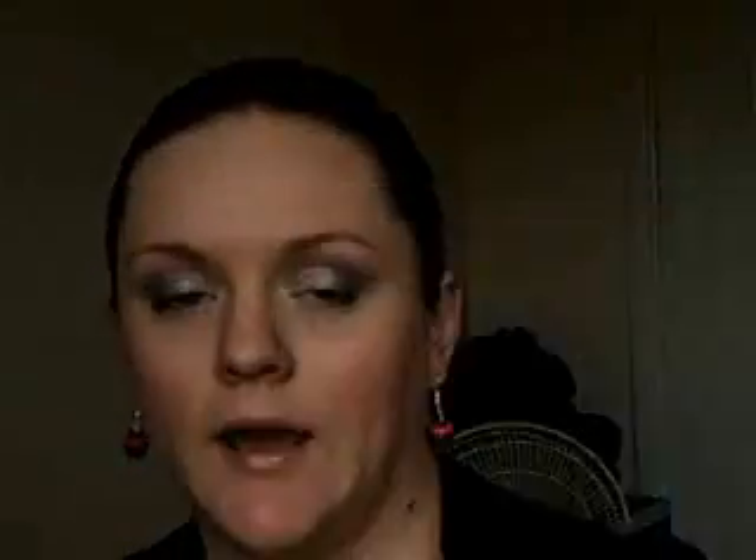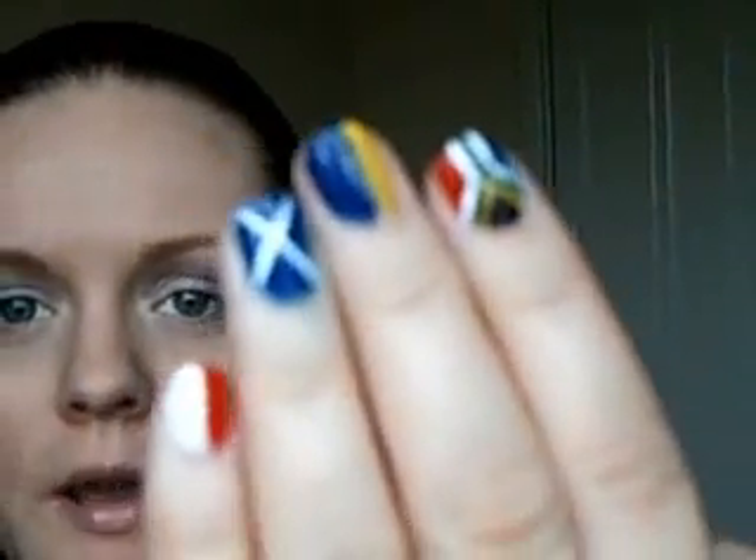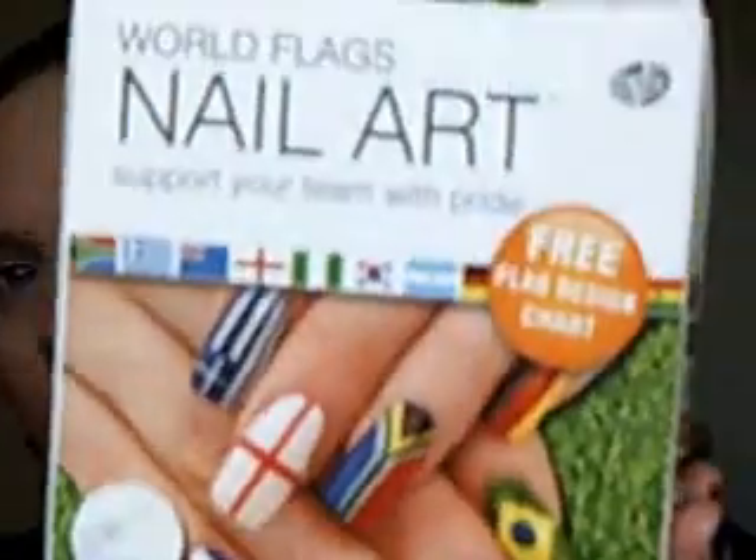This is the world flags kit. Now I've done one hand and I haven't done the other one, just because obviously I'm right-handed and my left hand is much easier to do. So I'll show you how they look - that's my thumb and then there are my other nails.